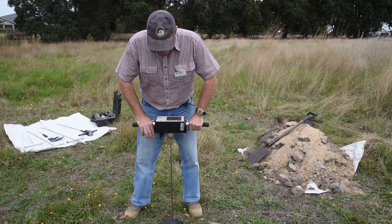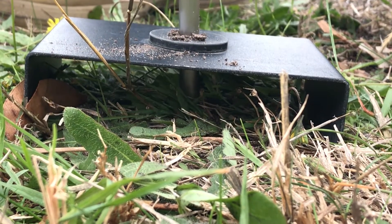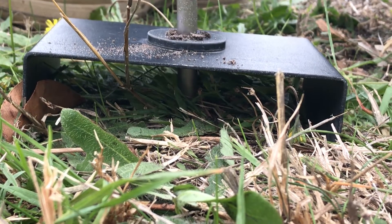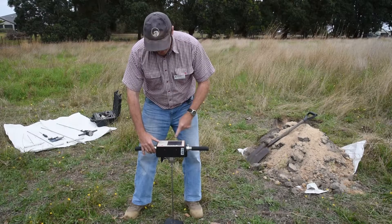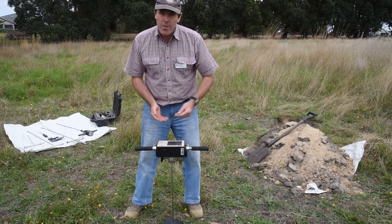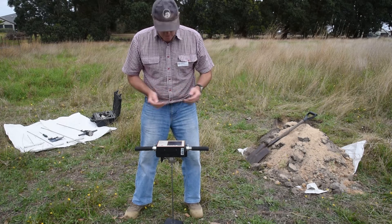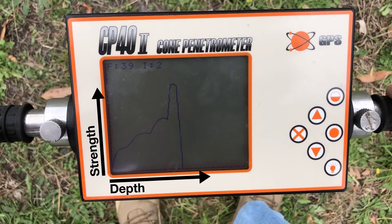It measures compaction by ultrasonic waves, and as you move through the soil you continuously push through at a constant speed until it gets to the bottom or the compaction load has been exceeded, as it has here. Being a logger, you can do multiple samples and continuously move across the paddock taking readings. What we see here is an example of the readout from the penetrometer.